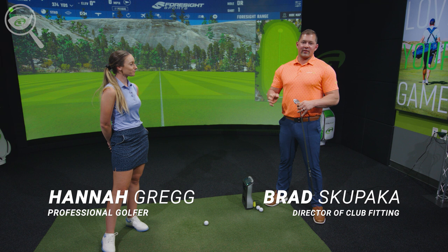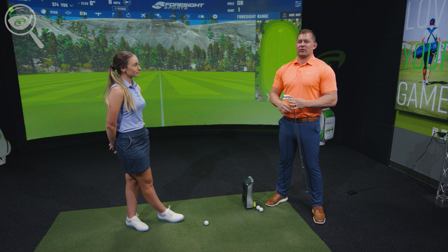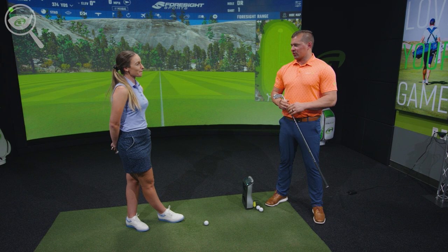Hannah, thanks a lot for joining us for an iron fitting today. We've already done a few steps that happened very early in the fitting. As far as Hannah's current clubs, she says she doesn't really hit them as high as she'd like to. Her descent angle coming into the greens is a little shallower than she'd like, so we're really going to approach today with the goal of hitting a little bit higher — and more yardage probably wouldn't hurt either.